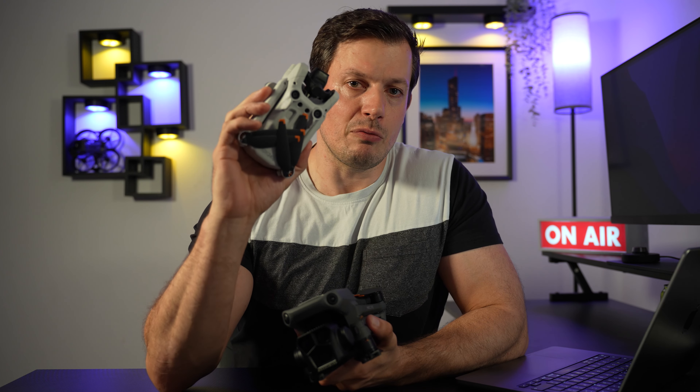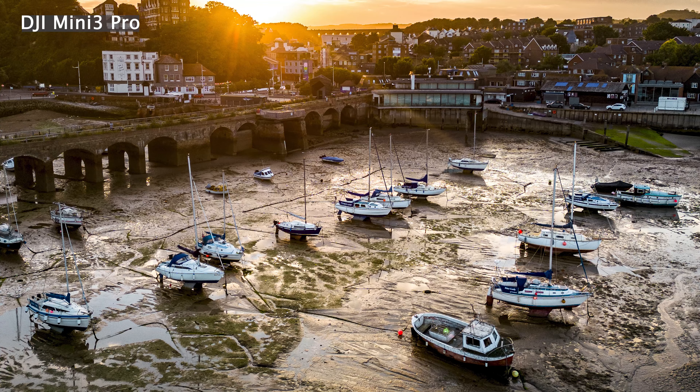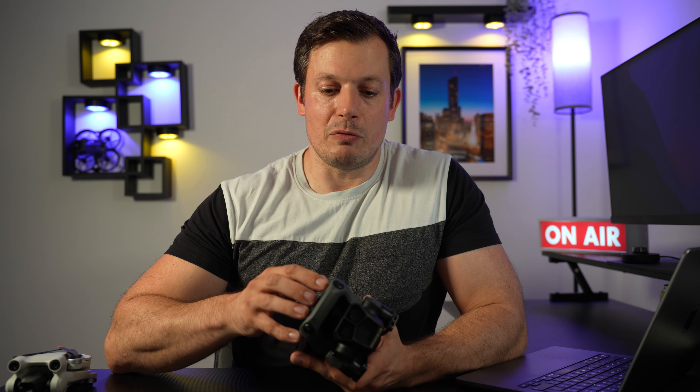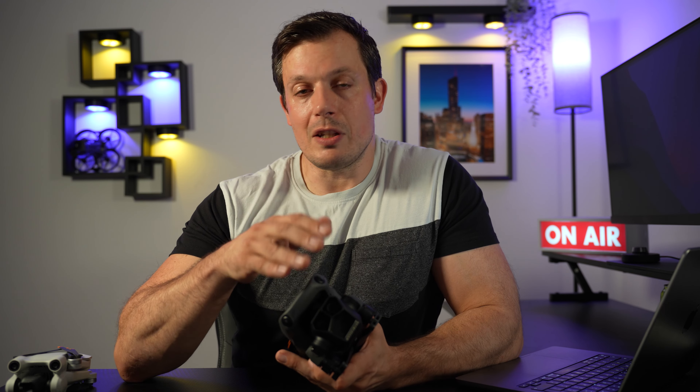The first thing we're going to talk about is the cameras, which is the most interesting for most of us. I'm going to grab both of these drones because the DJI Air 3 is speculated to have a two-camera system: a main 24 millimeter camera with a 1/1.3 inch sensor, f/1.7, which is basically the same camera as on the Mini 3 Pro. The second camera is a 70 millimeter — roughly 3x — with the same 1/1.3 quad Bayer sensor and an aperture of f/2.8, which is basically the same as on the Mavic 3 Pro. That's why the Air 3 is like the lovechild of these two drones.